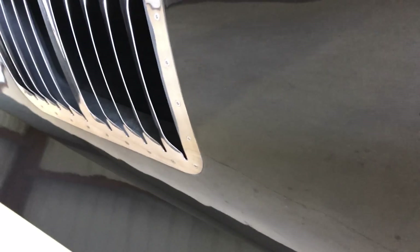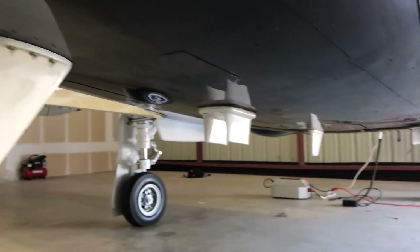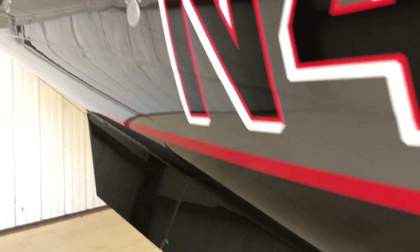I think this one's an air conditioning intake vent here. And then these are the strakes that just help a little bit with your lateral stability. There are some antennas under here for comm and whatnot, transponder — just making sure that these all look good and aren't dinged up.